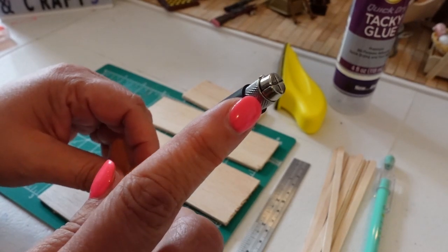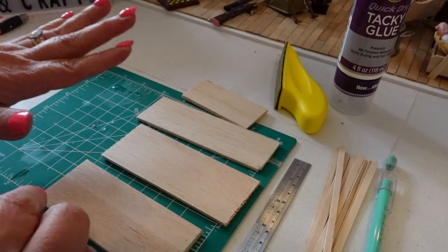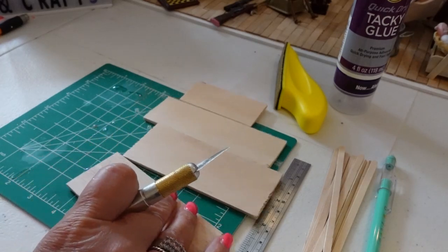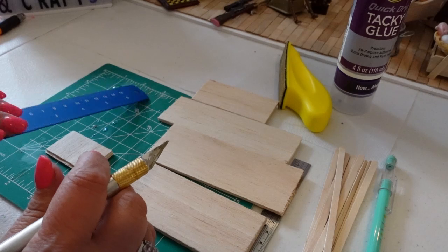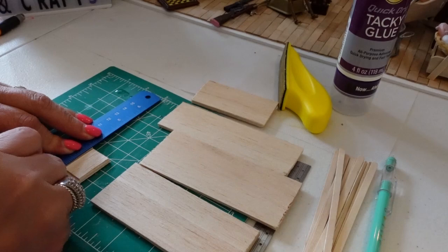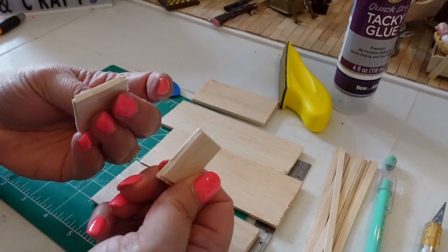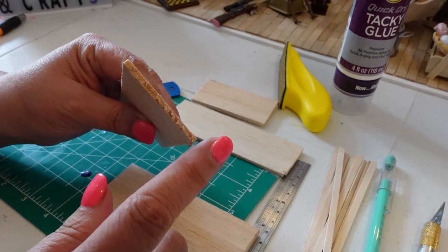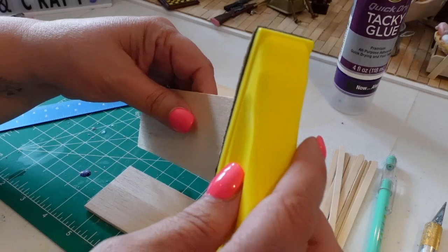I wasn't able to get that saw to work, so I went to the balsa wood. I'll show y'all — I just took my ruler, drew my lines, and I can just cut straight through it in a couple of passes. It takes a couple more passes if you're going against the grain, but you get very nice cuts. When you do go against the grain it gets a little rough.